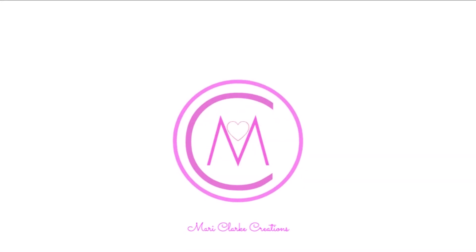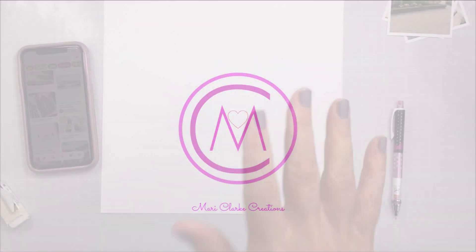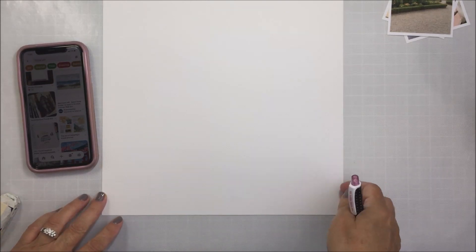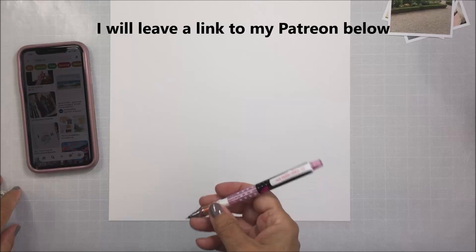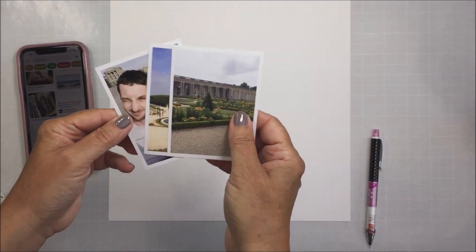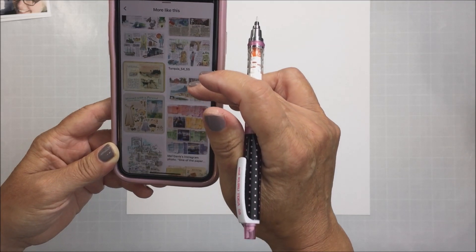Hi everyone, it's Mari. Welcome back to my channel. I have a process I wanted to share with you here today that I actually created for Patreon. This is a much sped-up video — it's actually an hour and 45 minutes in length over on Patreon. So this is a really abbreviated version, but I wanted to share it over here because I thought you might really be inspired by this or might enjoy watching what I did here for this project.